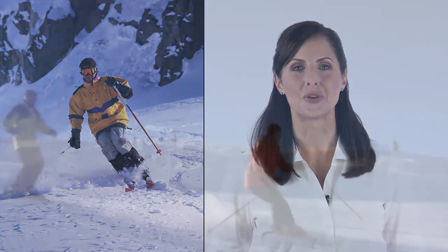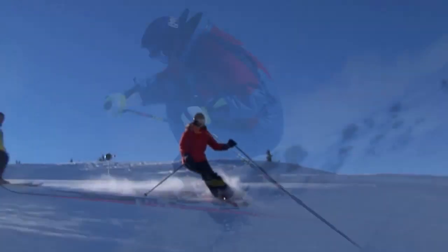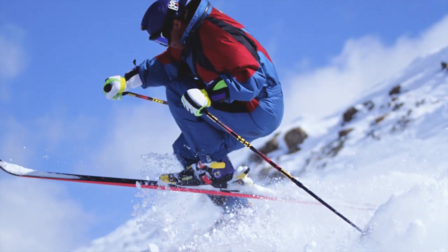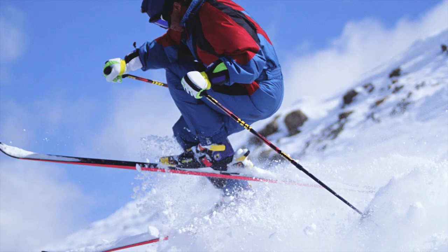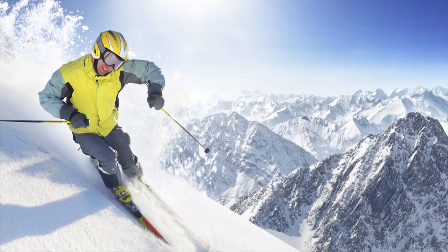Knee injuries are by far the most common of all skiers' injuries. Although advancements in ski technology have helped to some extent, the risk of knee injuries in downhill skiing is always present. Knees are the most frequently injured body parts because they sustain the most pressure and forces, especially when avoiding falls and collisions at high speeds.